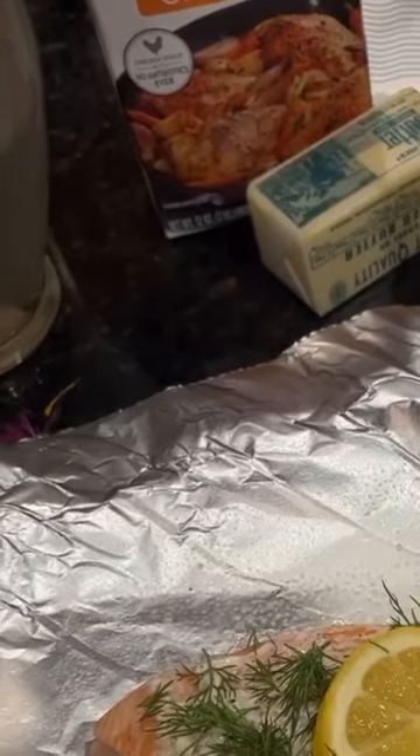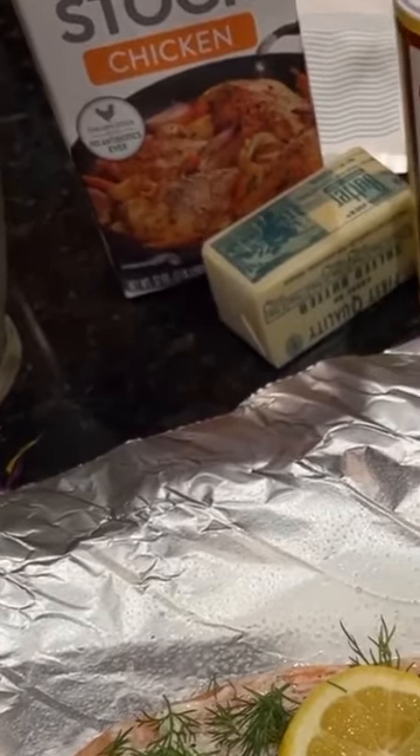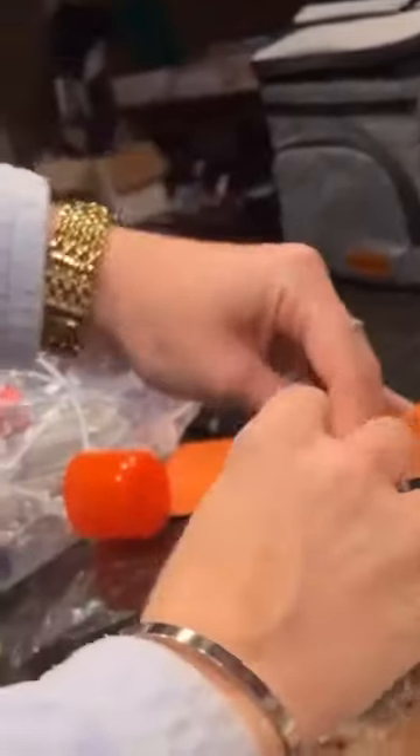Okay, we wrap these bad boys up and put them in the oven. I fold it, stick it up, fold it out — make sure they're sealed without touching the salmon. In they go, right in the oven.